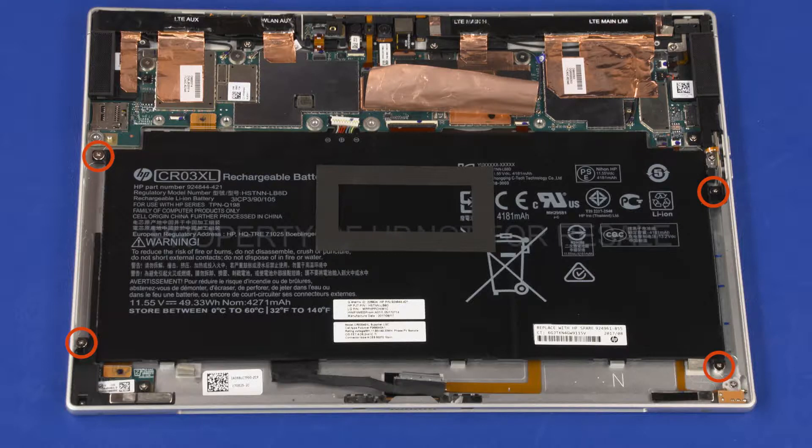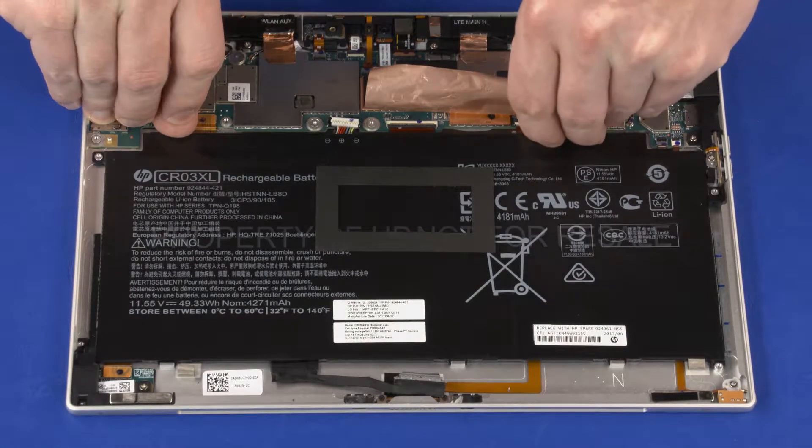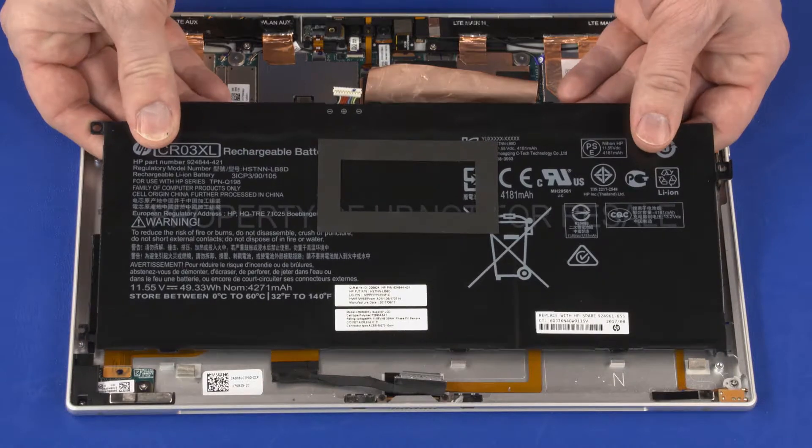Remove the four 2 mm P1 Phillips-head screws that secure the battery to the display enclosure. While supporting the battery with both hands, carefully lift the top edge off of the alignment pins and slide the bottom edge out from under the retention tabs on the display enclosure and remove.